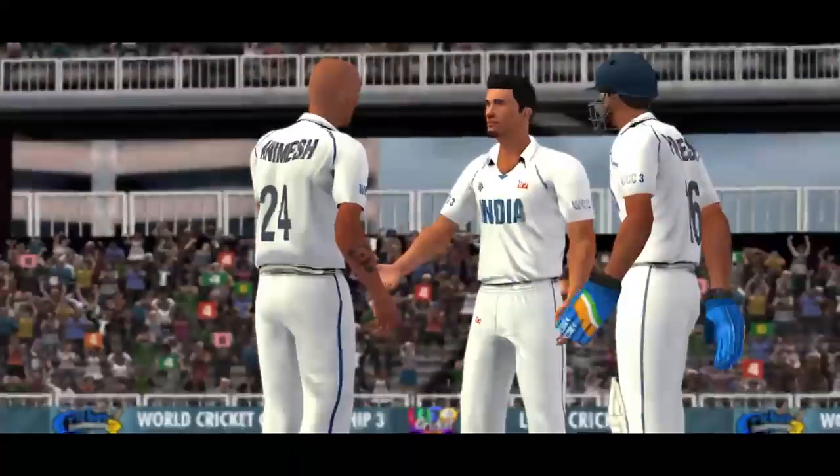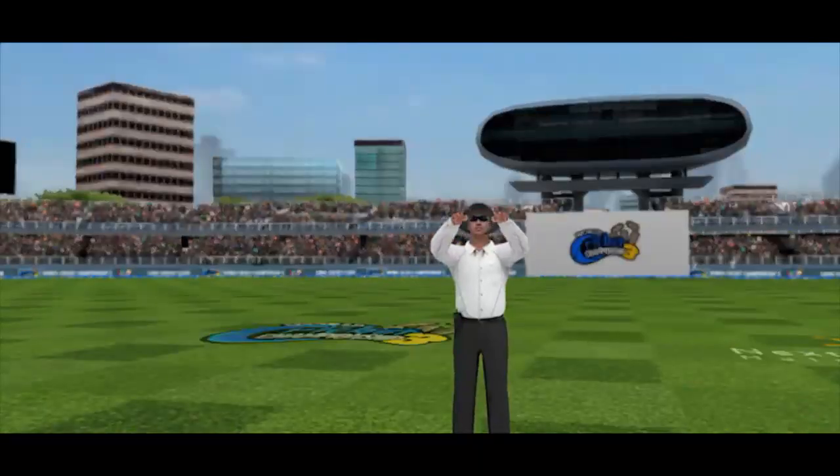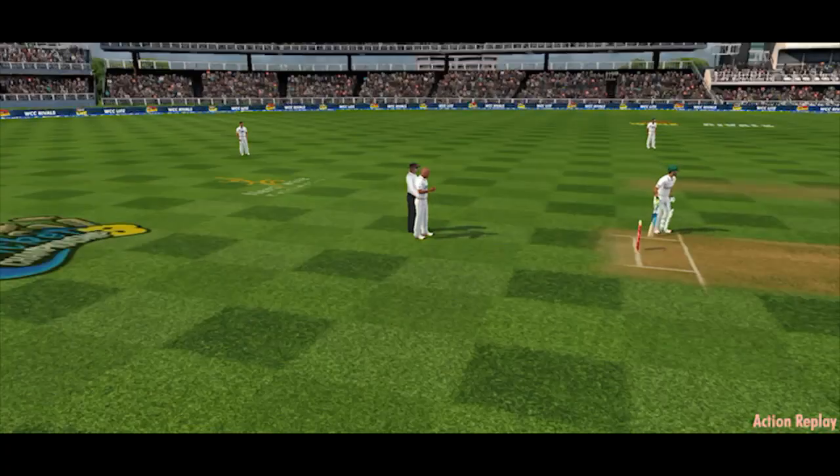The bowler frustrated with this decision. Signal from the fielding captain to review this one. Looks like it's going to be up to the third umpire for the decision.